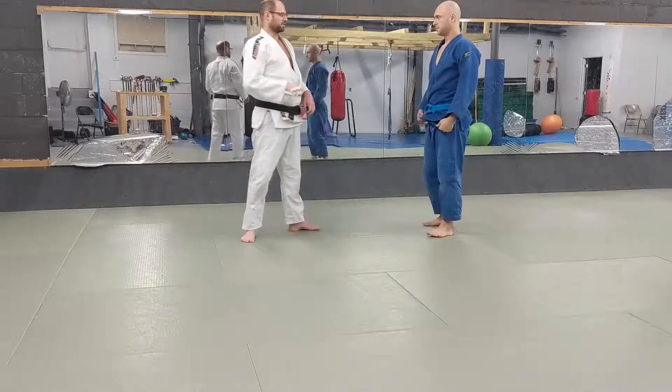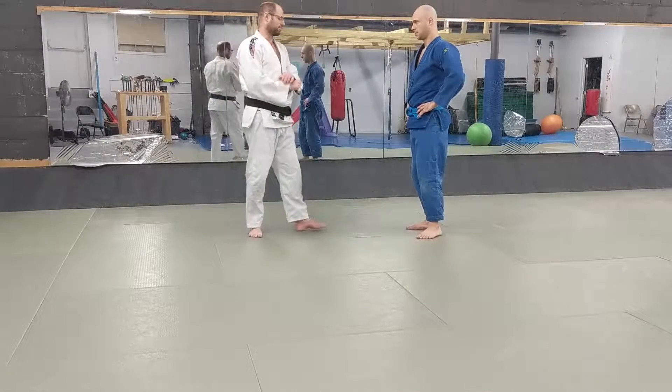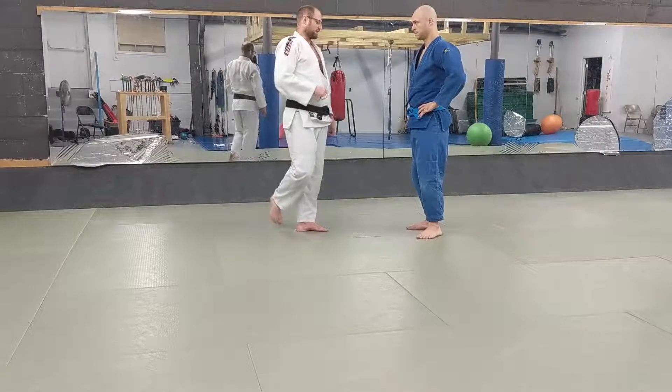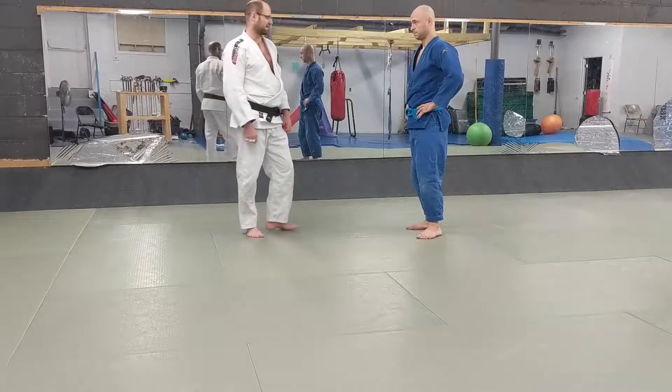Later on in the series, we're going to talk about what we can do from that Kimura grip in that scenario. There's a number of really nice throws from there, and you can do a lot of groundwork from that position as well. So make sure you stay tuned for that. Thanks, guys.